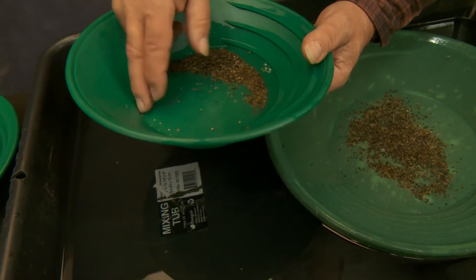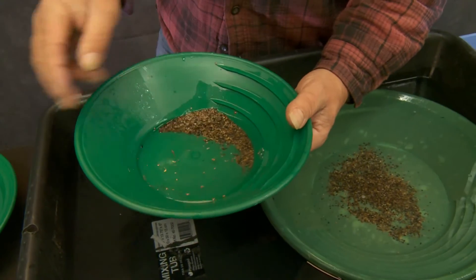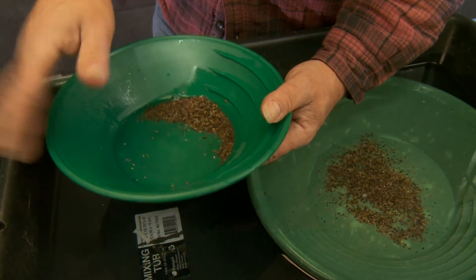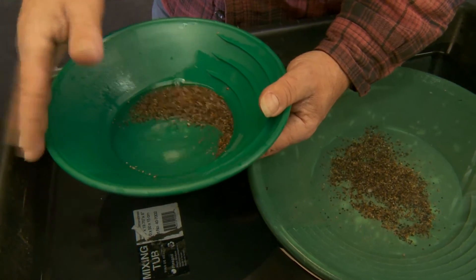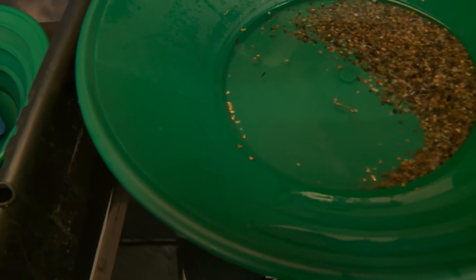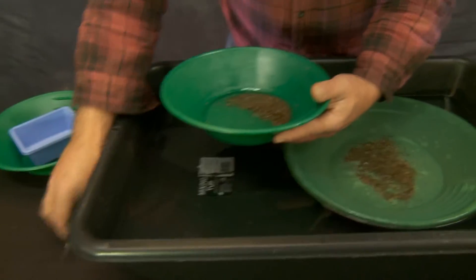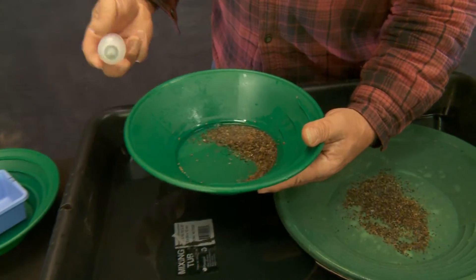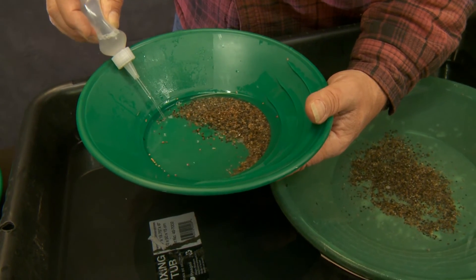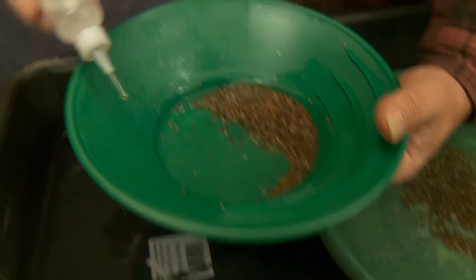I'm going to spread this out a little bit so you can see how the gold will react to the tap. You see all that gold up there? Just like that, that gold went up against the edge. And now we can just take the snuffer bottle and suck it up — just like that, it's gone.